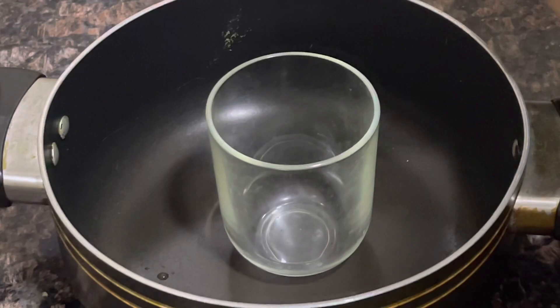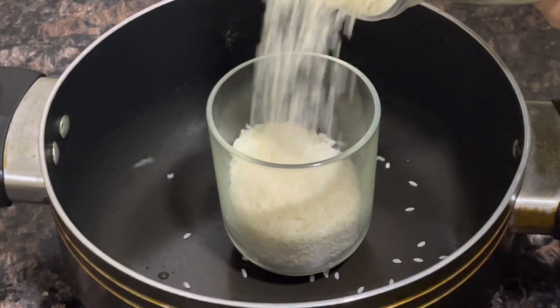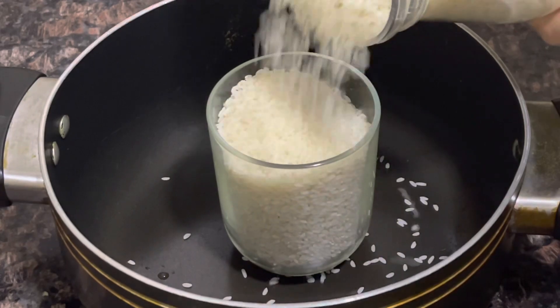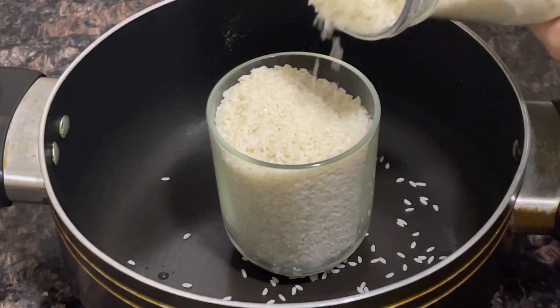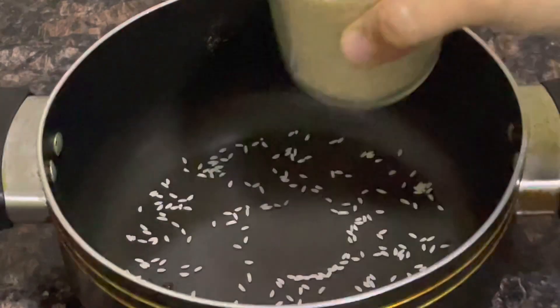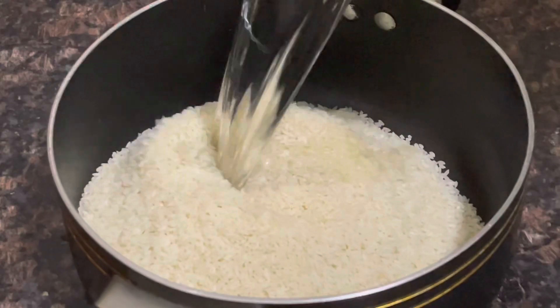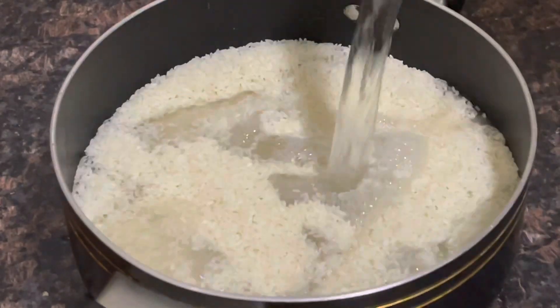I am adding 2 glasses of olives. I am adding 1 glass of olive oil and adding 4-3 beers. Add 4-3 cups of rice.